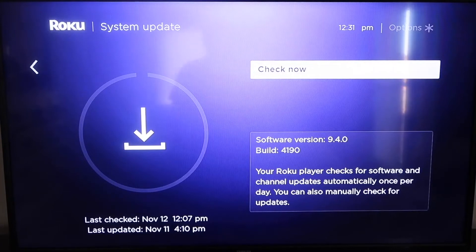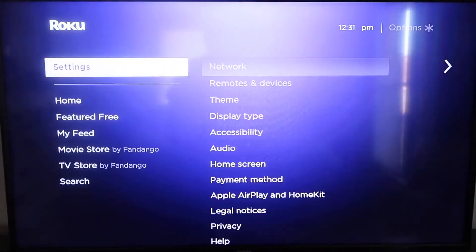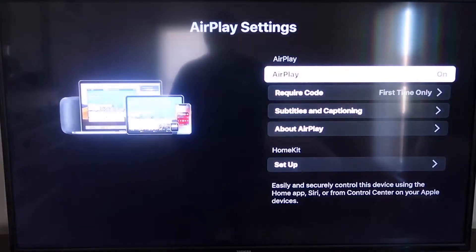After it's fully up-to-date, click the Home button again to go back to the home screen, then go to Settings and down to the new category that says Apple AirPlay and HomeKit. Click on that, and on the sidebar you'll see where it says AirPlay on and off — make sure it's on. For the required code, I have it set to First Time Only.